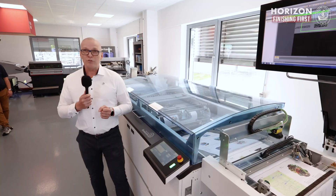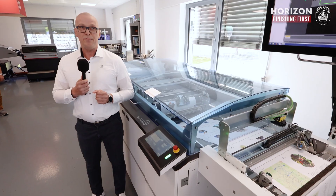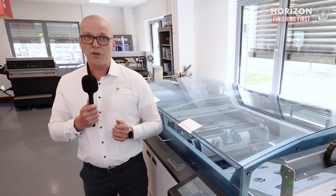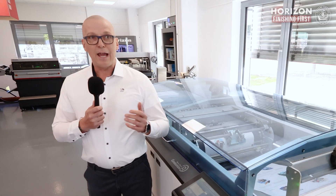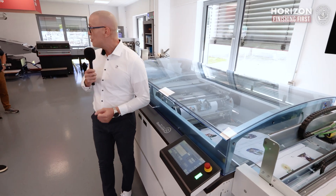We've seen how the Hankler U8 and CSA prepare sheets with Swiss precision for seamless processing. Now let's continue the journey to the finishing line. I'm delighted to hand over to my colleague from Horizon, Christopher. Thank you very much for your attention.